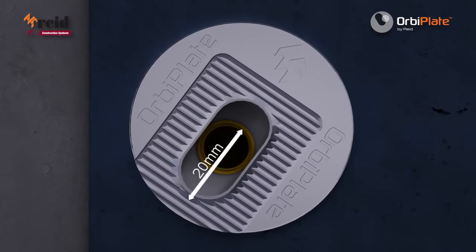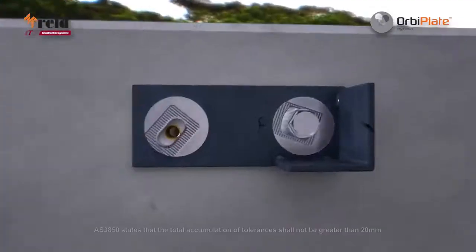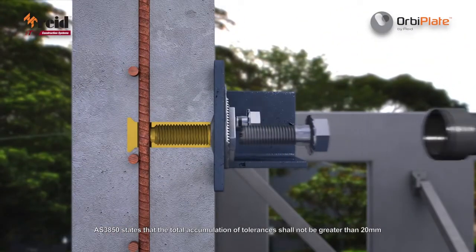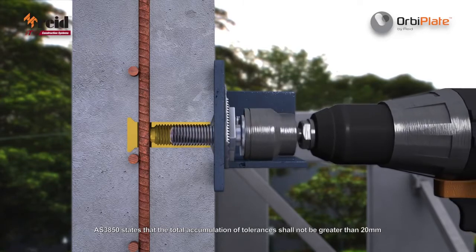providing a locking mechanism that actually increases when a load is applied to the OrbiPlate in any direction. This results in a 20mm alignment tolerance for an M20 ferrule, without downrating the load bearing of the connection, and without concern for the slip that can occur when fixing with oversized or slotted holes.